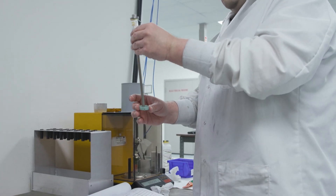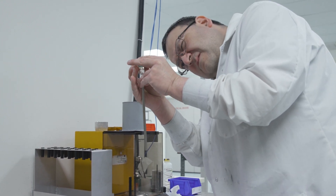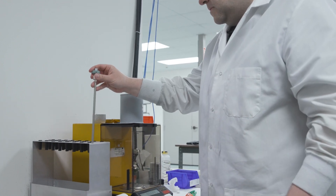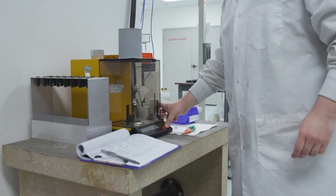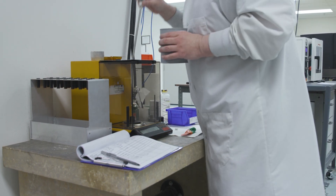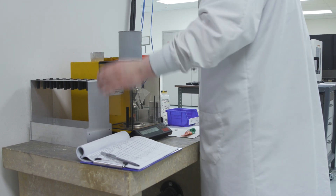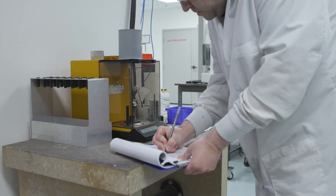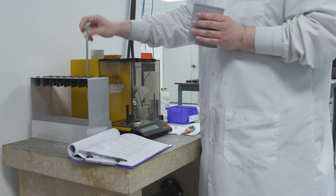He adds the sealing nut and tightens it snugly. The mass of the penetrometer is needed to determine the sample densities, and since the amount of grease used each time may vary, a new penetrometer mass is needed for each analysis. Chris will tare the penetrometer weighing support on the balance and record the mass of penetrometer plus sample, then subtract the sample mass to obtain the penetrometer mass. The sample is now ready for analysis using the Autopore.